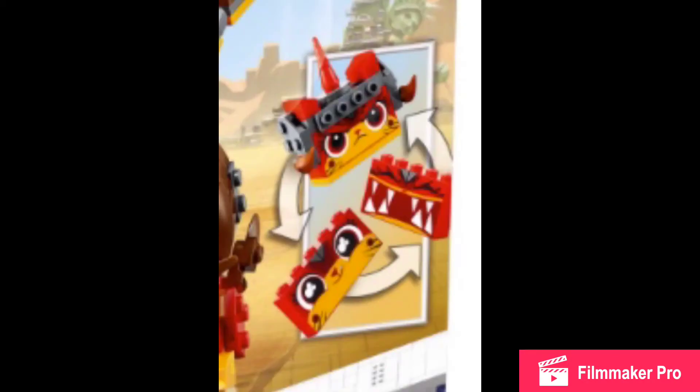Zoom in a bit more. Sorry, as I zoom in it's gonna get blurry. So you see the three heads? Count those studs. That is a 1x5 brick. I don't know why — I don't think anyone else has noticed this. A 1x5 brick.